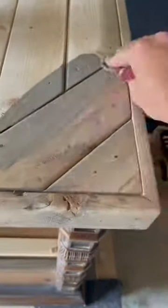Next, I used Varathane Stain in the color Weathered Oak. This is one of my favorite stains — it absolutely gives me driftwood vibes.